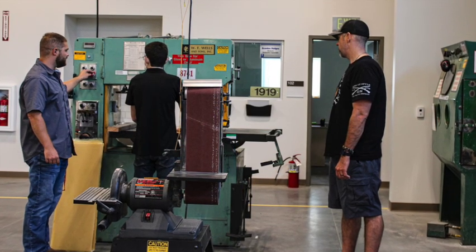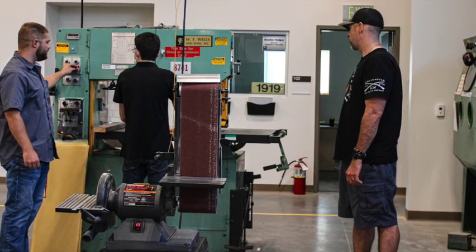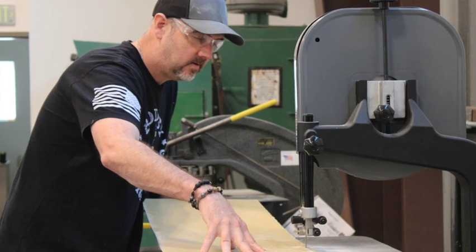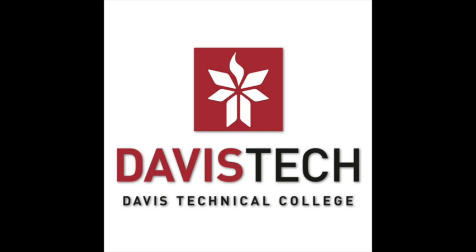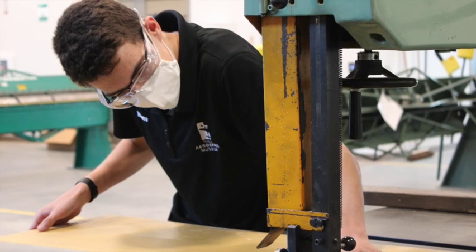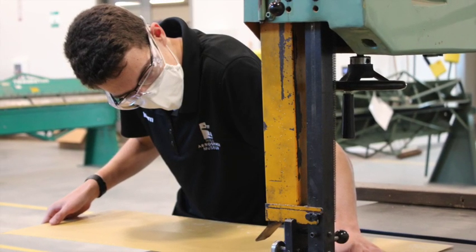Viewing some of these photos, you can see a lot of the machinery. This is our restoration facility where they're working. This is where they were trimming to fit the pre-laid out flat panels that were created at the Davis Applied Technology College, making sure that they meet the required dimensions and trimming off that excess resin that hardened during the cure times.